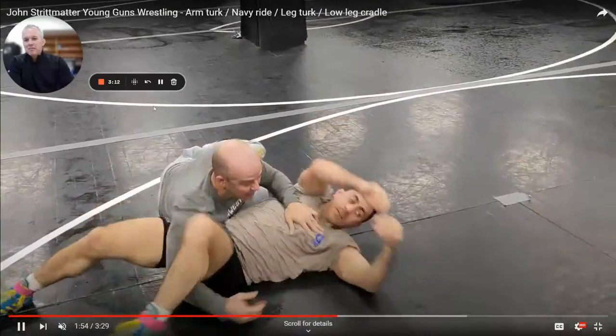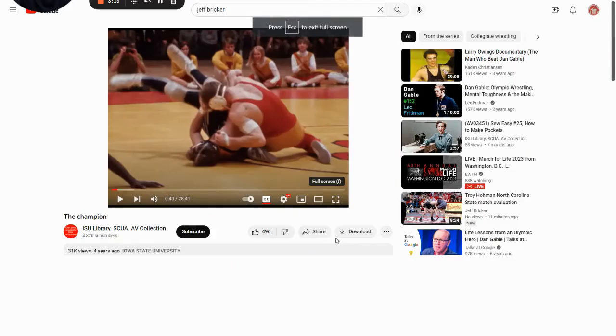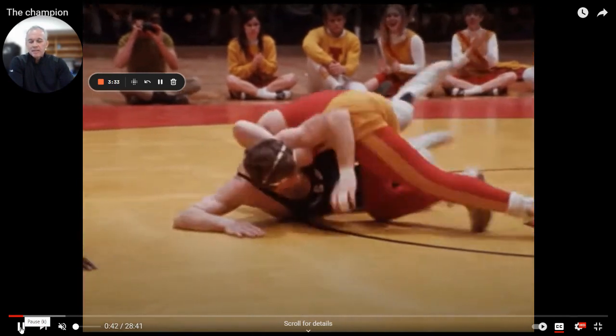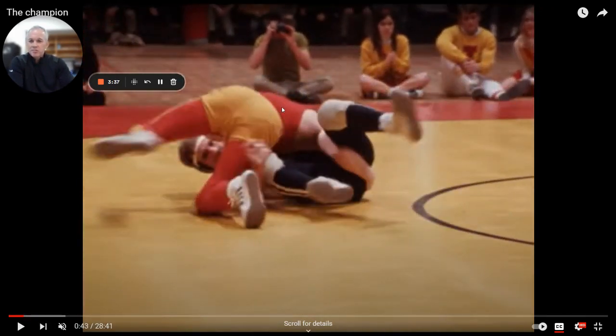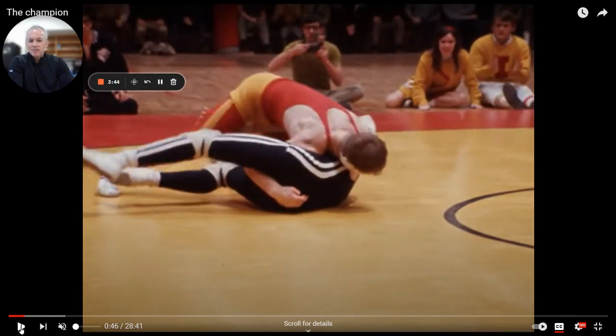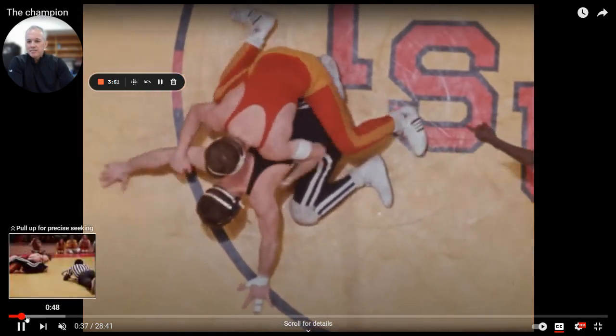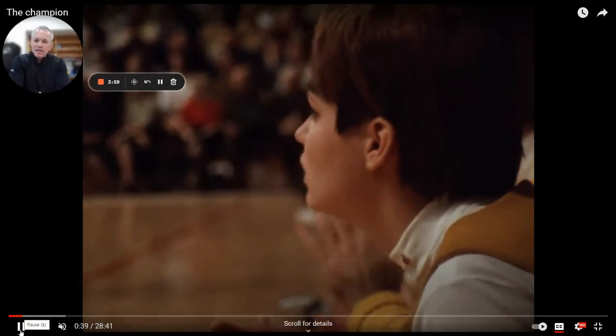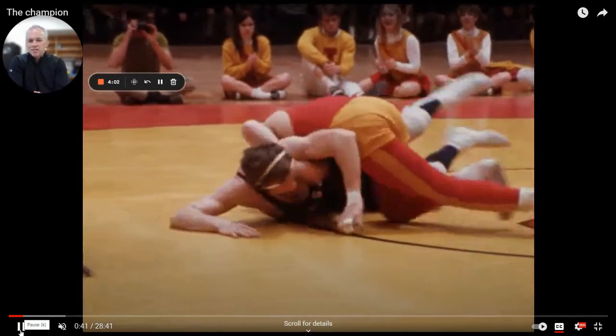So let's watch Dan Gable do this live. Here's Dan Gable — this is 'The Champion,' it's on YouTube, I suggest everyone watches it. You can see that he has his hips in danger right here and he has a Navy ride. See this leg right here — that's the Navy. And he'll come back. He's doing the exact same thing that Johnny was doing — well, Dan Gable showed Johnny. So he went from a Navy ride to an arm Turk.